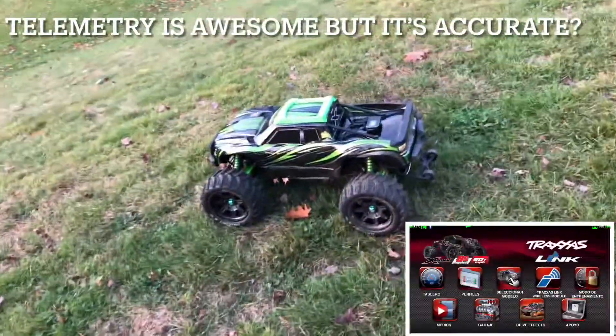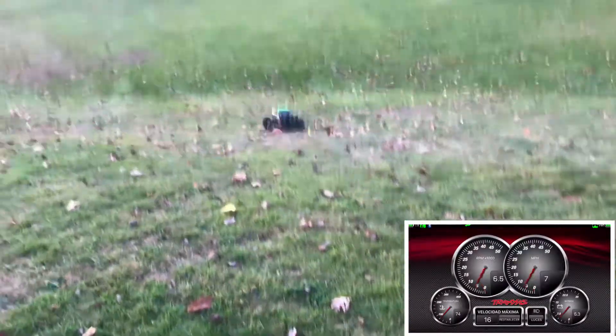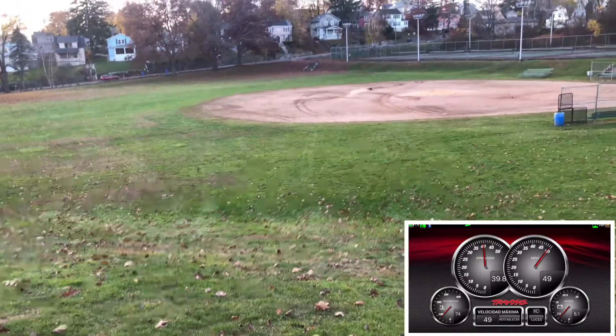What I like most about this model is the suspension. I can make sharp corners and it's still on four wheels — the handling is pretty good.